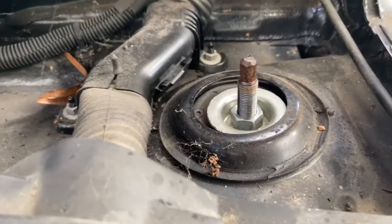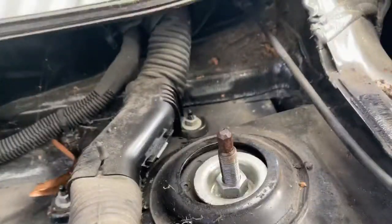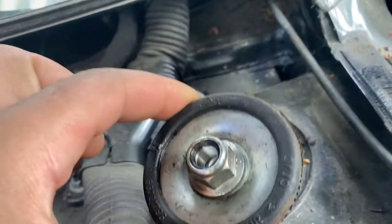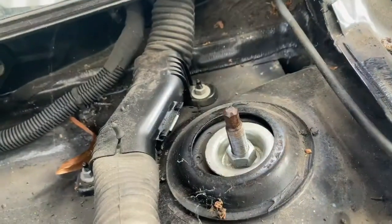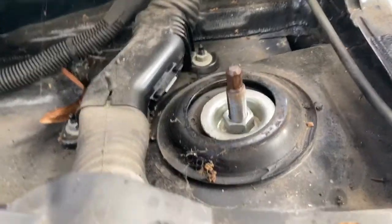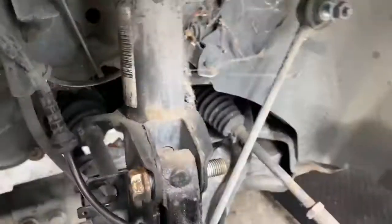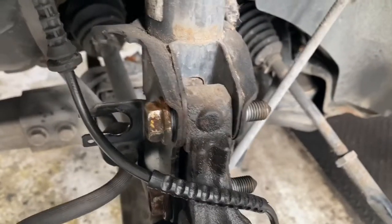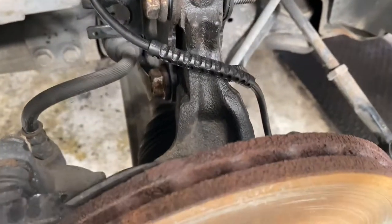Now we've removed the nut as you can see. We're cleaning the washer that holds the top mount together in this location. Now we're ready to remove those two lower bolts and pull the shock out. It's then going to be the reverse process to refit and put it back together.